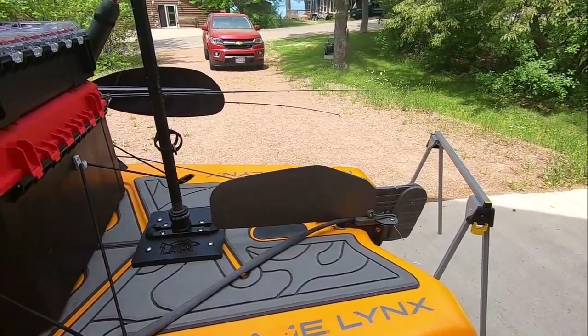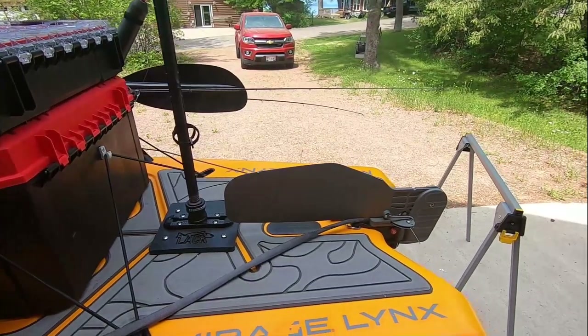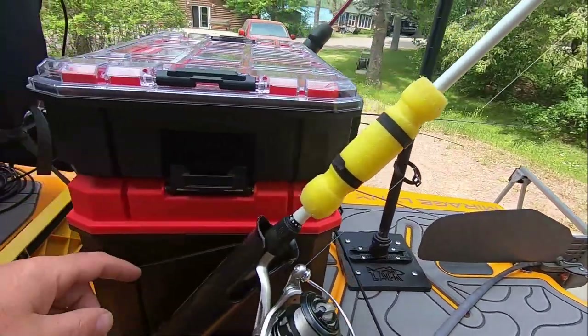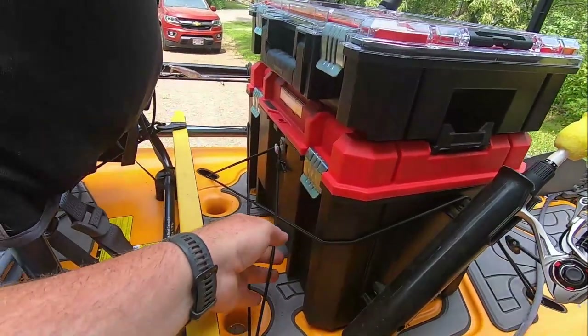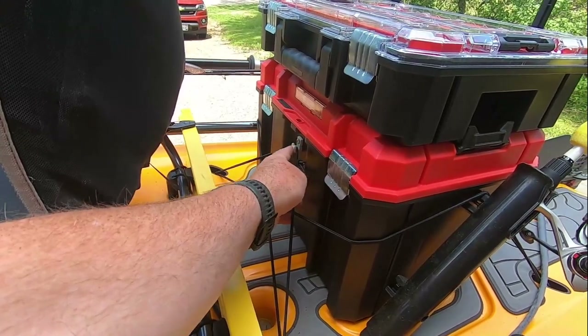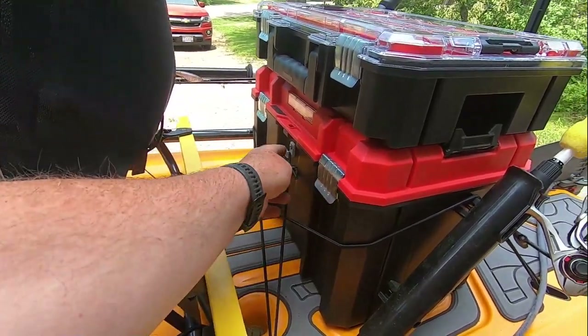I use a lot of Rail Blazer, but also Scotty and Hobie parts. These are just the bungees that come with the kayak, along with some attachments - little hooks from a closet organizer that I used.